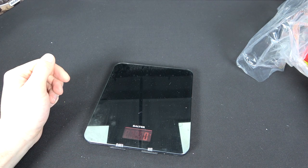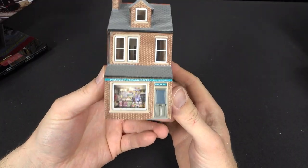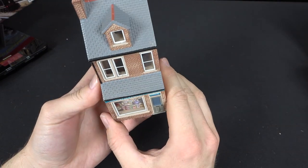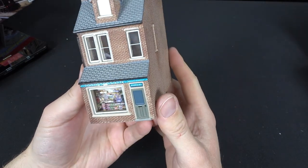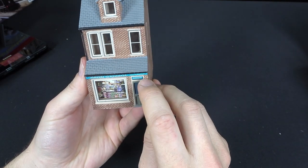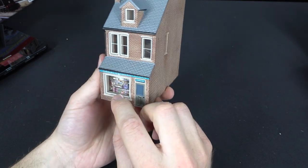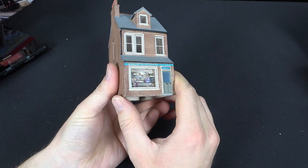Next, we'll take a look at a rather dodgy looking establishment — Parker's News Agents. Very unscrupulous news agents, no doubt — wheeling and dealing, ducking and diving. So we've got papers and stationery, Parker's again over the door, and a little image of the interior of the shop, giving a bit of a 3D effect when you look through the window.